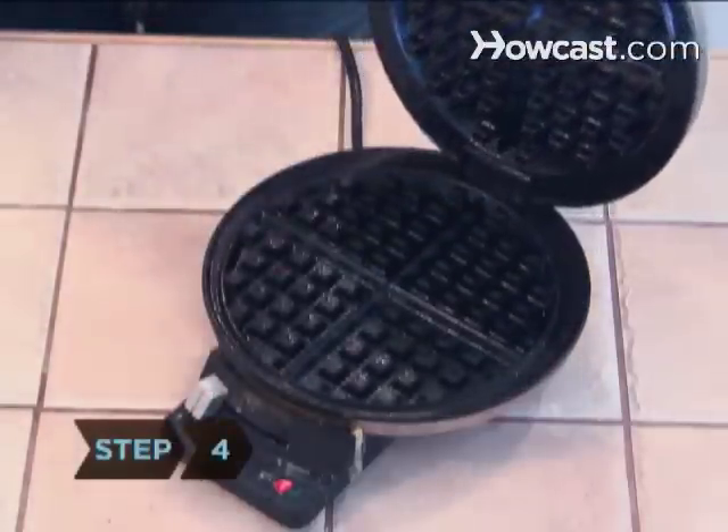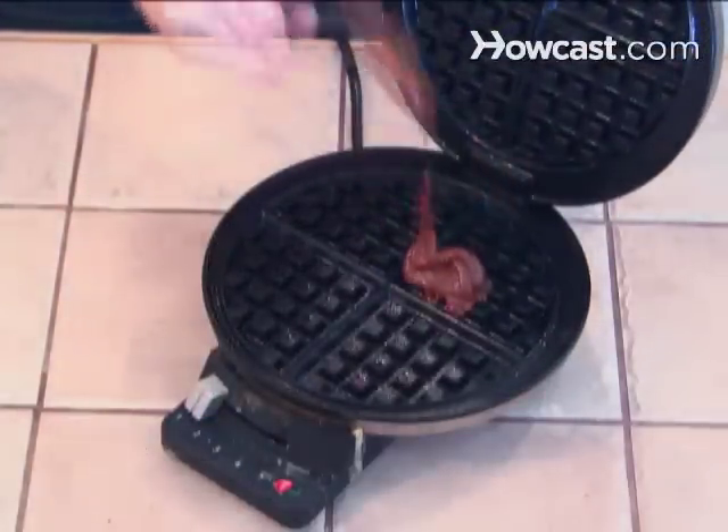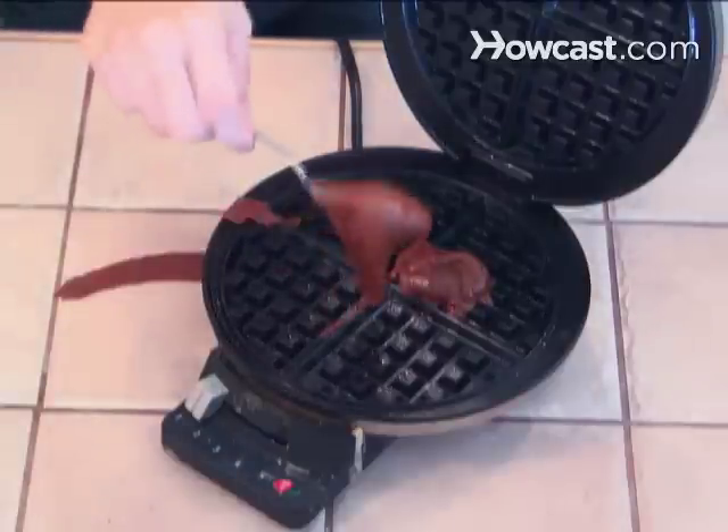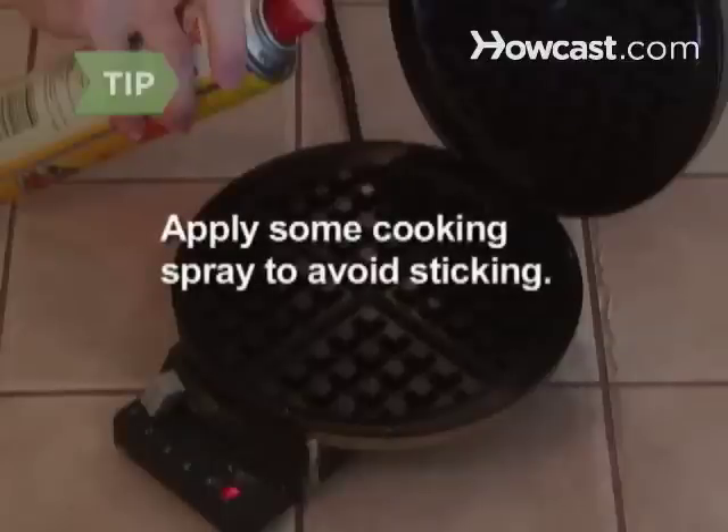Step 4. Open your heated waffle iron and plop a few rounded spoonfuls of brownie batter in the middle, letting it spread to the sides. Make sure to cover the iron surface evenly. If your brownies are sticking to the hot waffle iron, apply some cooking spray first.